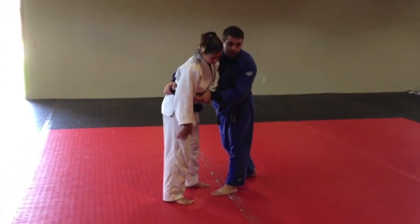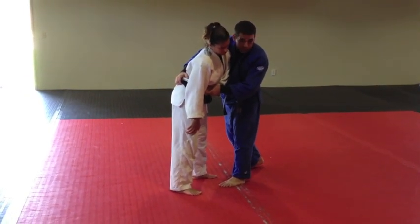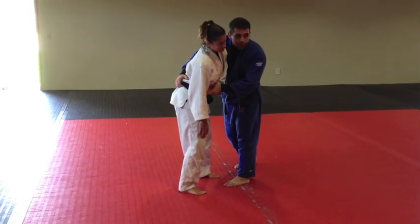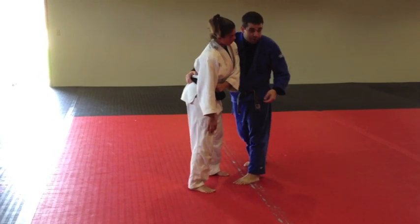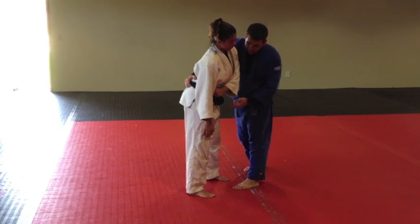Yoko wakari — side separation. And it's just like a turnover. You've done this turnover before, right? We've done this on our hands and knees. You just duck through — it's not that hard. Same thing with this one. All I have to do is duck through, have a little faith, and swing my left leg through, and she'll lower it over.